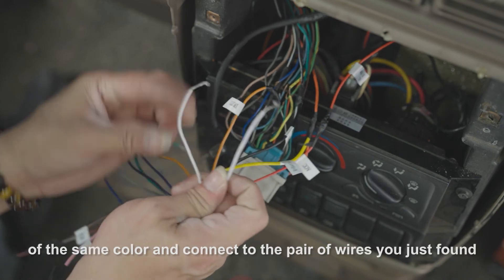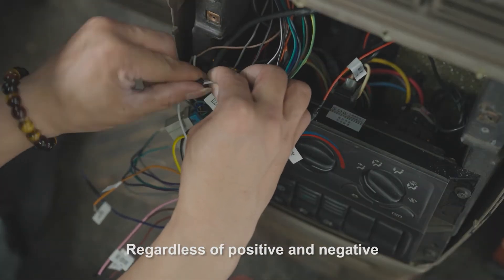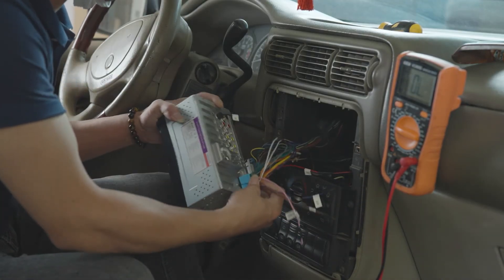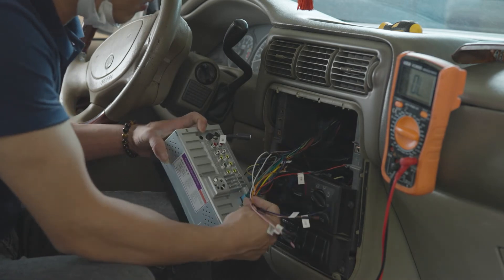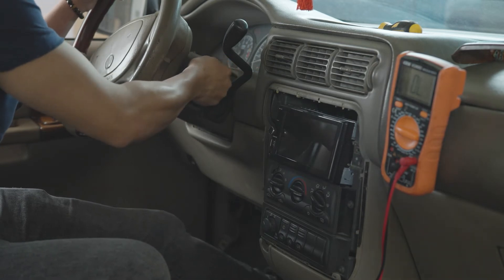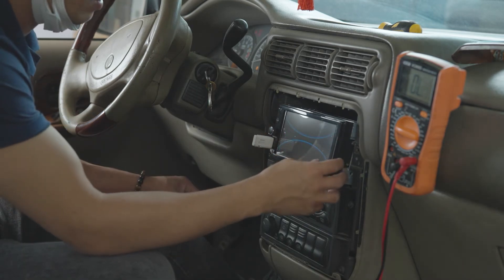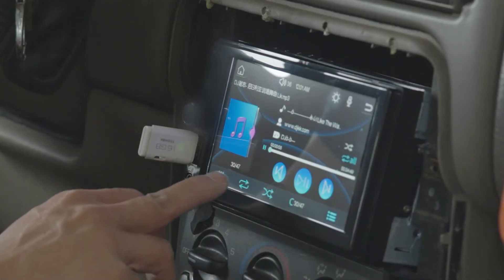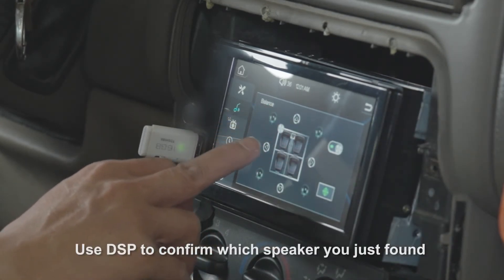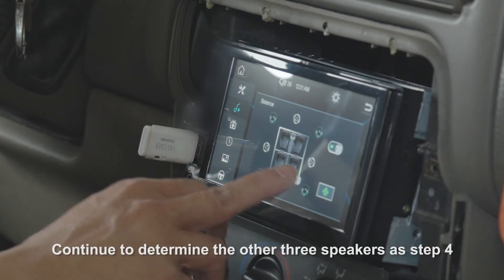Choose a pair of wires without a label of the same color and connect them to the pair of wires you just found, regardless of positive or negative. Use the DSP to confirm which speaker you just found, then connect it to the correct speaker wires. Continue to determine the other three speakers following the same method as Step 4.